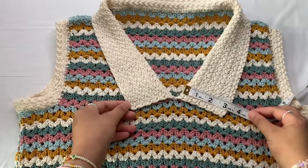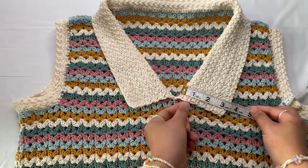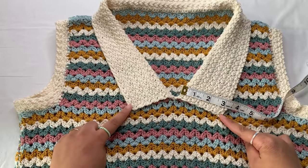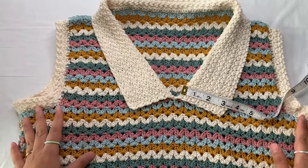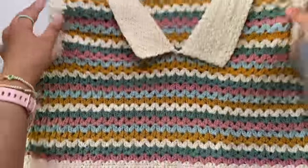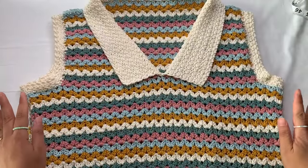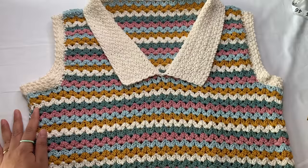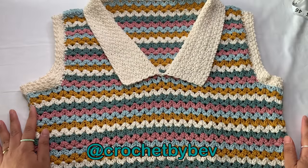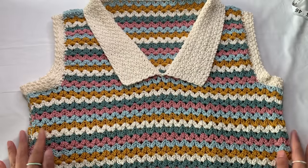I'm done with my collar — it's a total of 13 rounds and is 3.5 inches wide. You can make it wider if you like. When you are done, fasten off your yarn, weave all your ends, and you are done with your top. Thank you so much for joining me. You can share your work with me on Instagram at Crochet by Beb. Don't forget to subscribe to the channel, like the video, and happy crocheting everyone, bye!